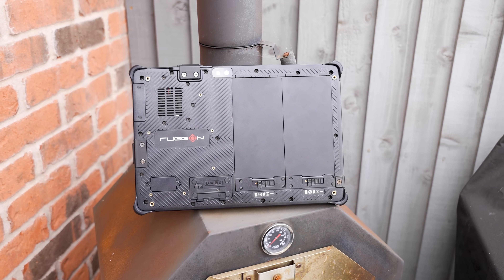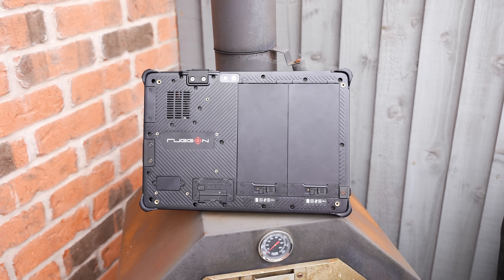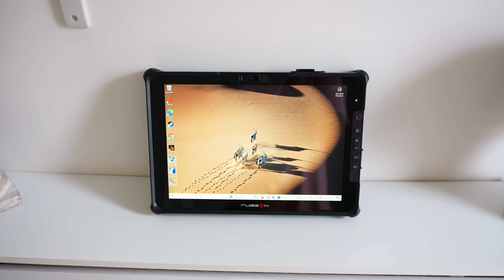When it comes to connectivity, we've got Bluetooth 5.4, Wi-Fi 7, GPS, and we've also got 4G LTE as well as 5G sub-6 GHz, so whether you're on public Wi-Fi or using your own SIM, you've got all the connectivity you need.